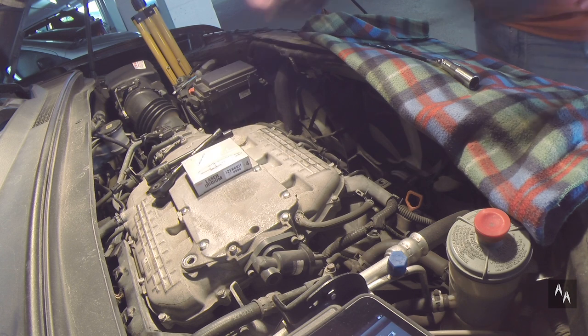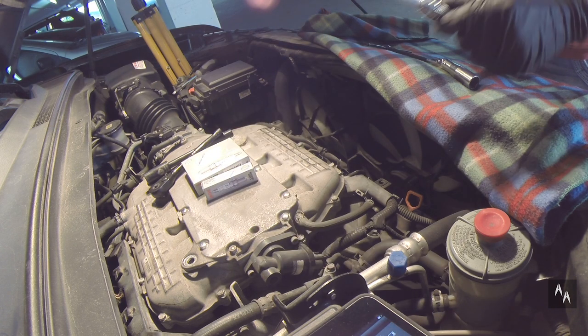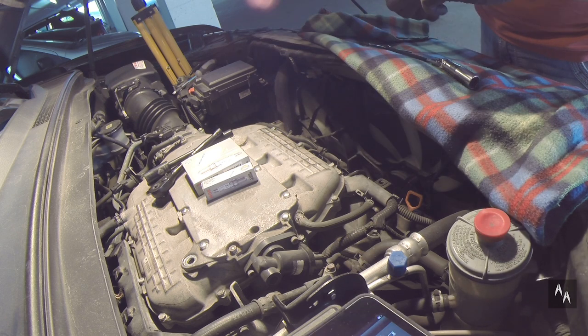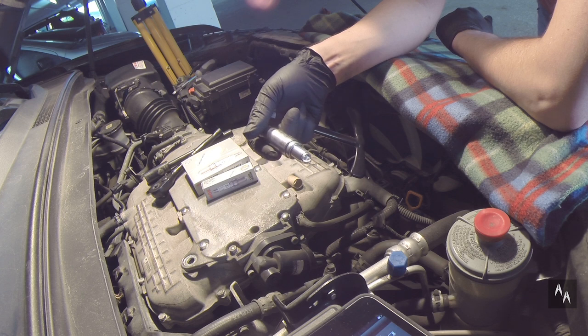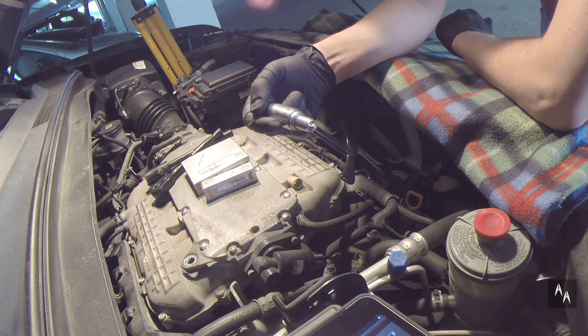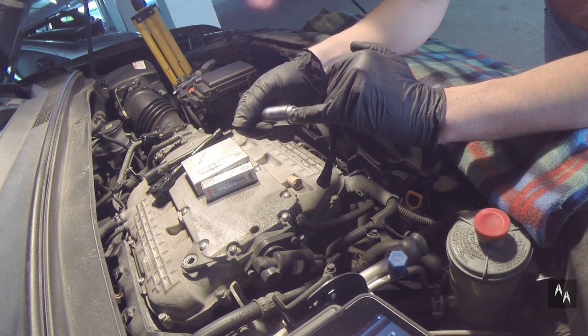All six are out. The condition differs. I'll be using the NGK replacements, although it's being discussed more and more lately that Denso is preferable. Either way, both are OEM spark plugs Honda uses for these MDX. These are spark plugs with iridium-covered electrodes that do not require gap adjustment or thread coating, as they come pre-coated.